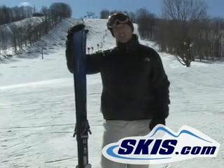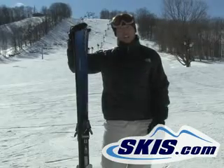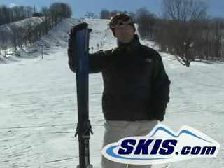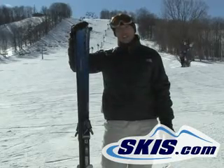Definitely going to be a good ski if you are more of a beginner skier, or maybe just get out every once in a while in the Midwest. It's kind of narrow underfoot, so it's not going to be the best ski in deeper snow conditions. But good for that beginner skier.